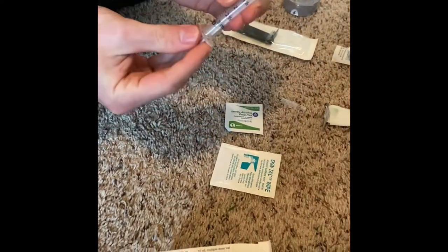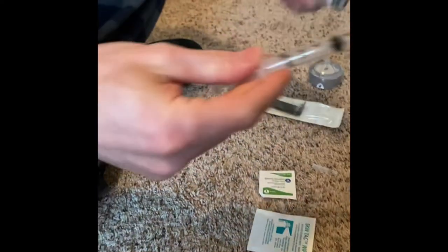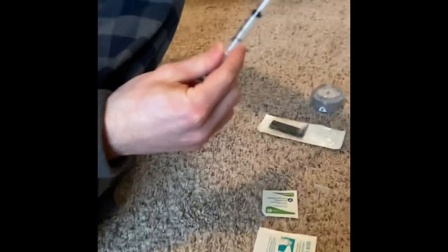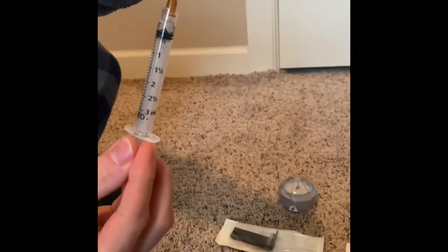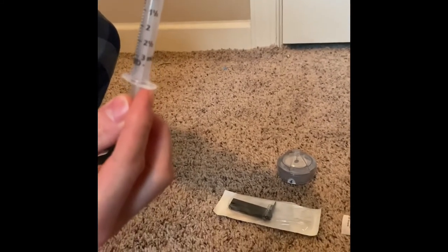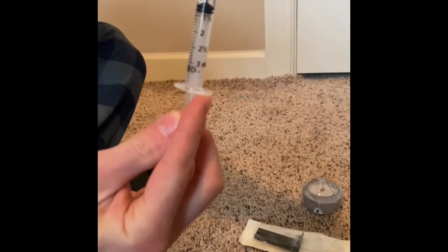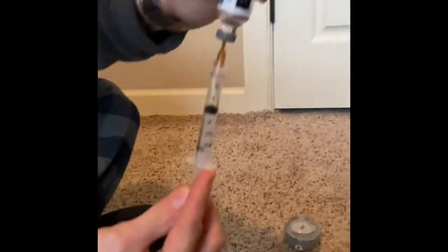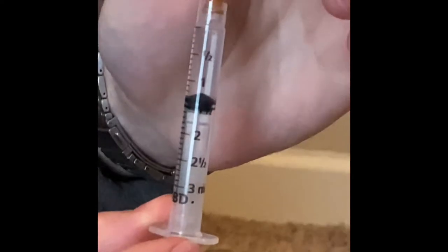I'm going to show you how to load the cartridge. For Judah, we put about 130 units of insulin each time we change his pump, but that varies depending on your insulin needs and how much insulin you use each day. So I draw it past the 130 and then I flick it, try to get out any bubbles, and then I push it back in until I'm at the 130 mark there.